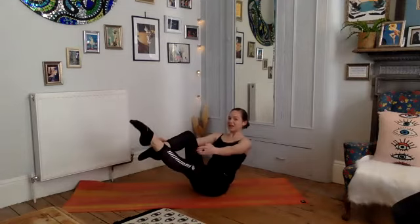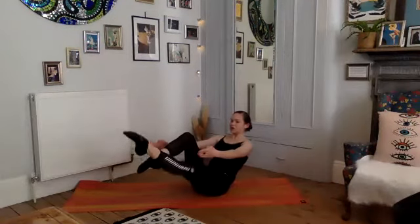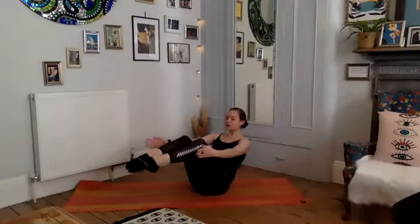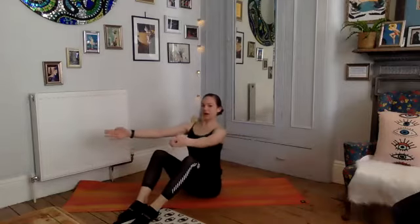Let's do the same thing here: left leg and in, right leg and in. Inhale, exhale — core is engaged, shoulders down. Four and in, three and in, two and in, and one. Hold it here, squeeze, squeeze, squeeze — drop those feet down with control, sit yourself up and take a moment. Well done — that's a hard one, take a breather.